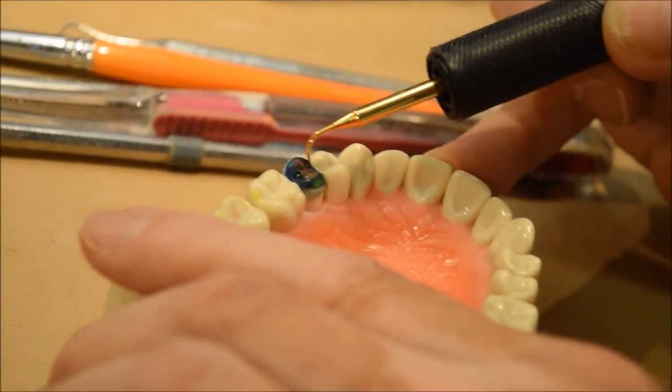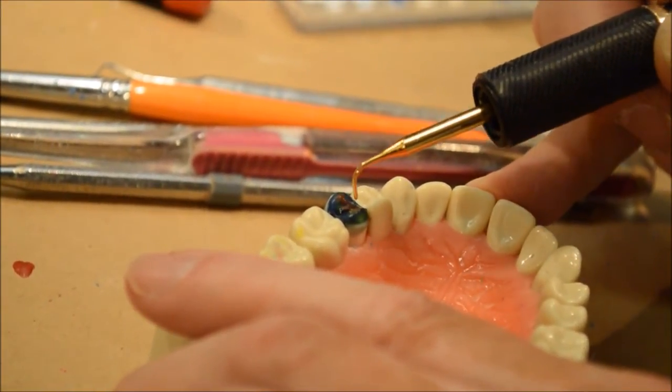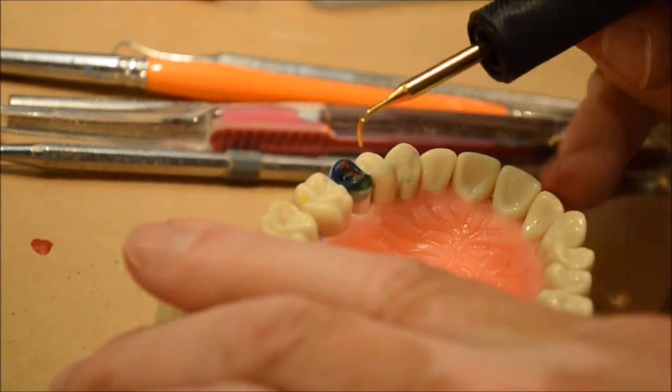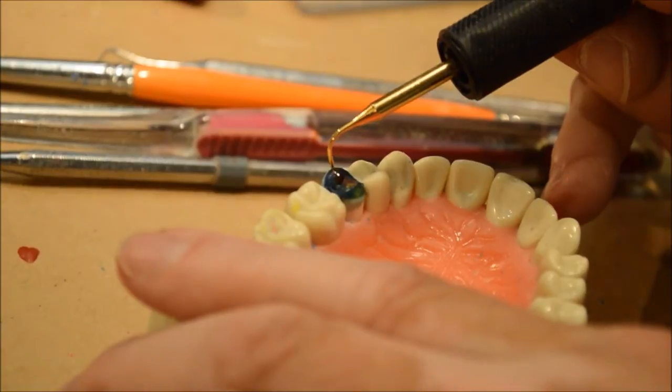I'm putting that in there to make it smooth and take away the real sharpness. It cleans up the wax by doing that.